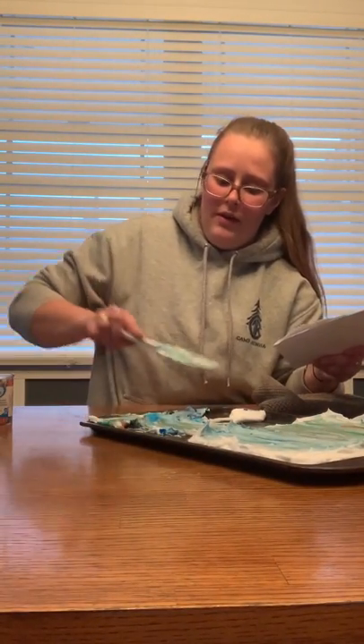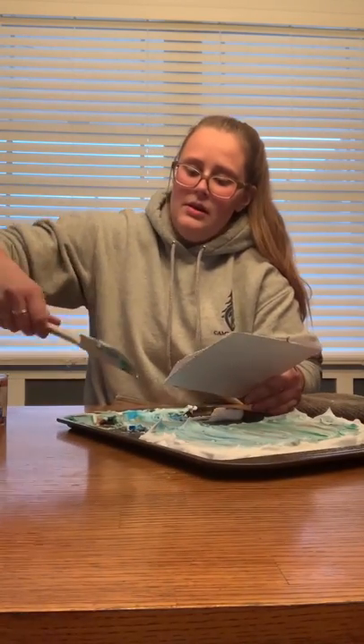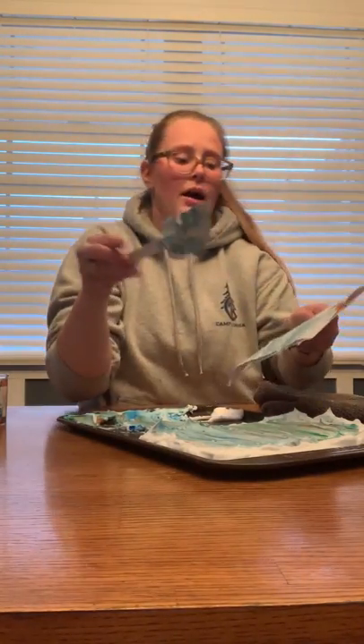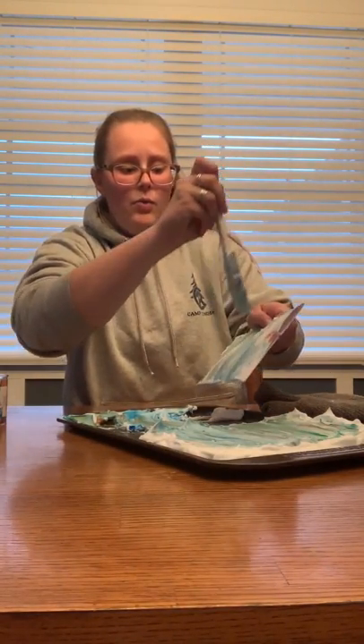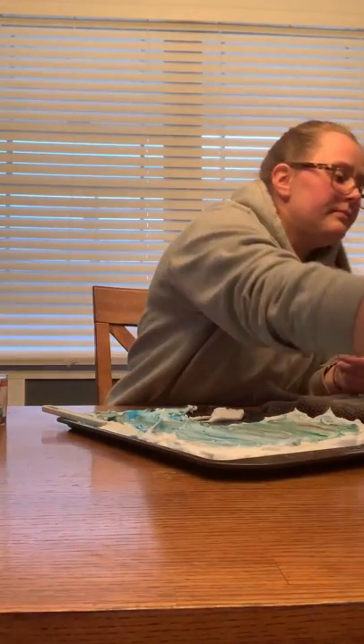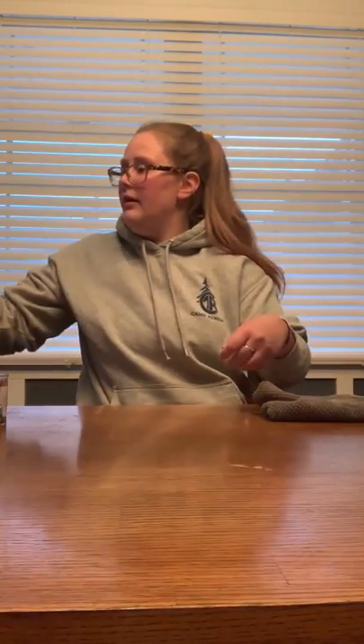Now I'm going to make sure my spatula is nice and clean — I'll wipe it on the side so I've got a fairly clean spatula. It doesn't need to be perfect; if you want to take it to the sink and give it a rinse, you can. Then we're just going to gently wipe this extra shaving foam off. This one didn't pick up a lot of extra, so that's good. Now I'm going to set this one into my tray and put the pan to the side.